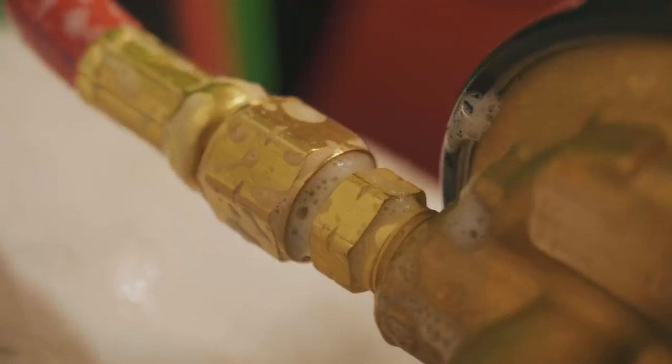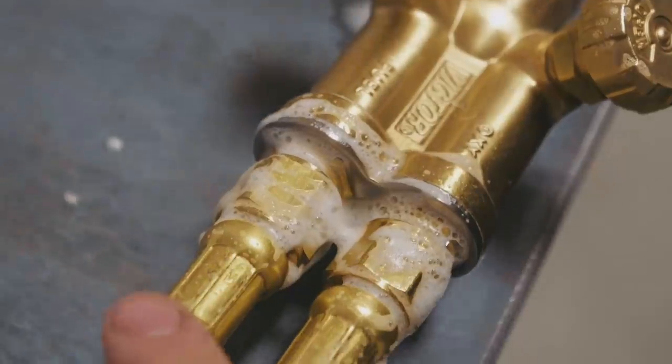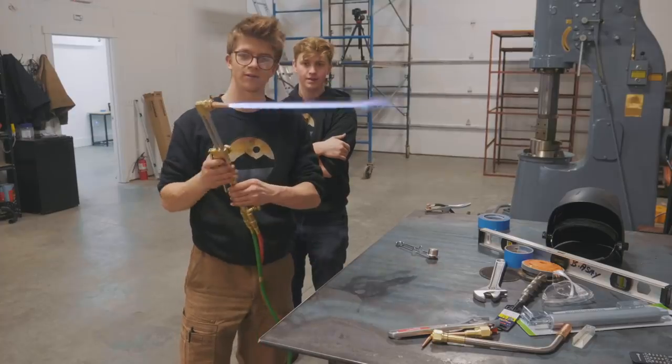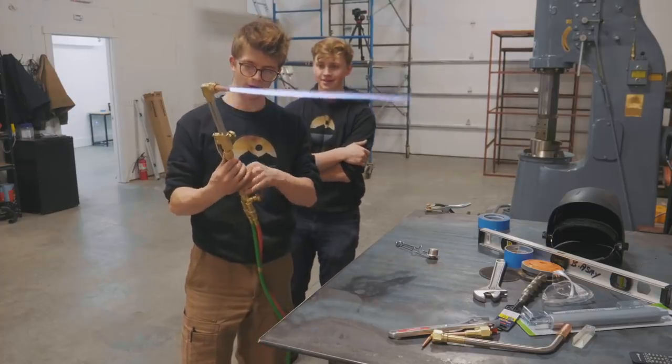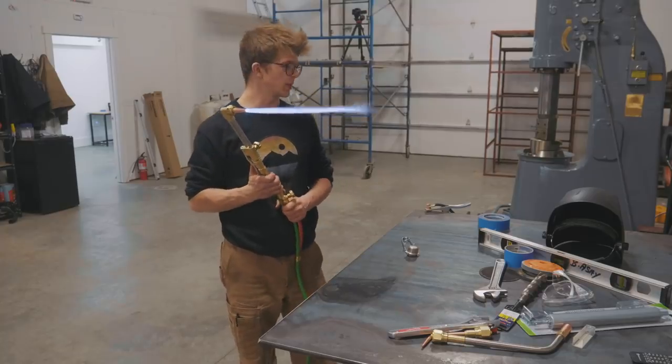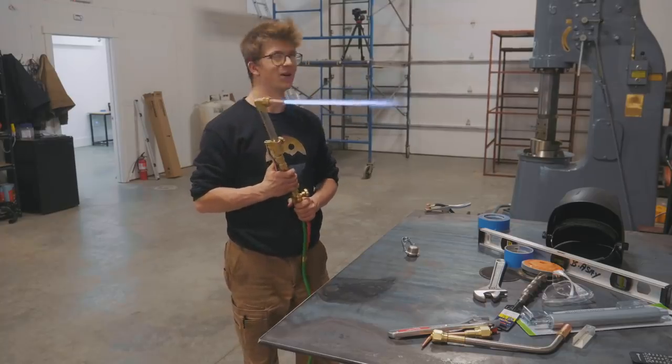Oh, look at that — that looks good. I don't see anything. That looks pretty good. So that means we're good to go. Here we go!